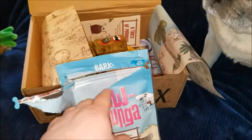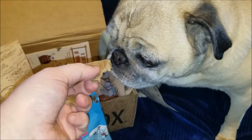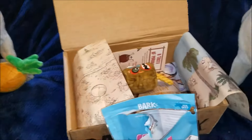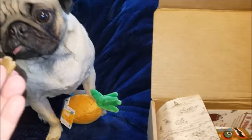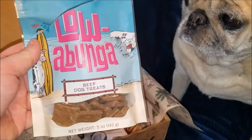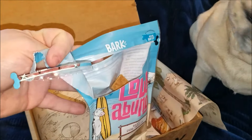I completely ripped the bag open trying to get into it, so I'll definitely need to get a Ziploc baggie for them. Wrinkles, you want me to break it in half? Good boy. Tessie, is it good? The Cowabunga beef dog treats definitely get an A-plus. I'm gonna have to put them in a Ziploc bag since I apparently tried to be like the Incredible Hulk and rip these open.